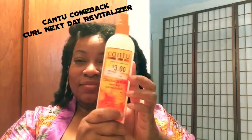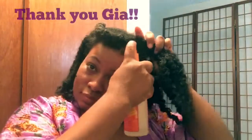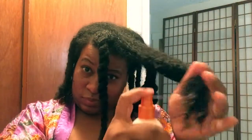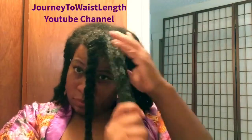Next I'm going to be adding the Comeback Curls. As you can see, I got it for $3 at Walmart — my friend Gia picked it up for me, shout out to her. I'm spraying it all over this section, focusing on the ends. Please make sure when you apply your product that you take care of your ends — they are the oldest part of your hair. I'm squeezing this product in; I got this tip from Journey to Waist Length, make sure you check out her channel.